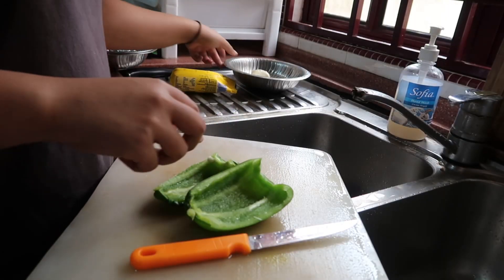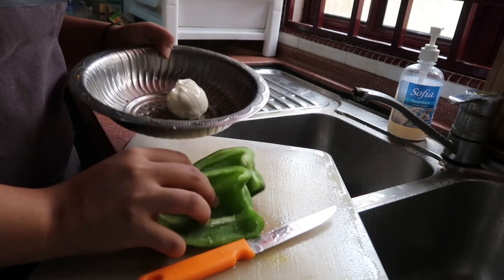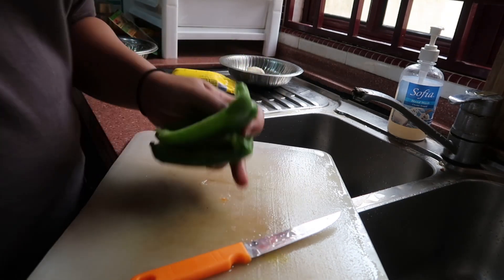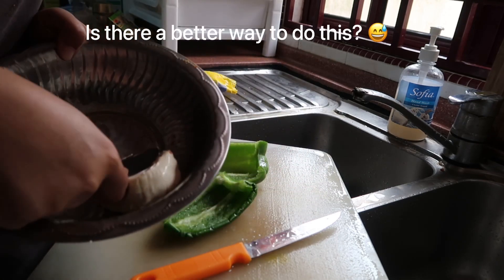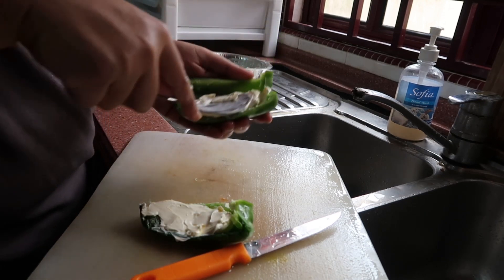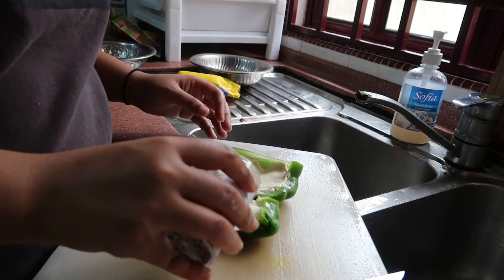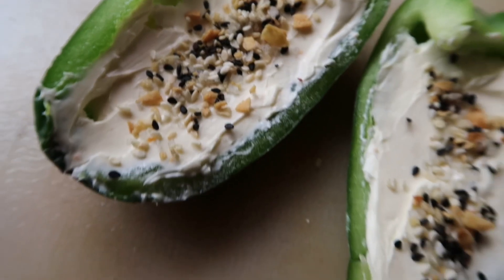So while the chicken is cooking, I'm also just gonna have some bell peppers with some cream cheese. Let's weigh this — about 90 grams, 10 grams worth. This is the everything but the bagel seasoning — I bought this also from Shopee. Look at that, looks so yummy!